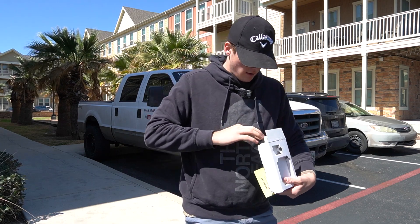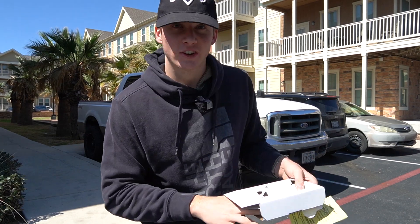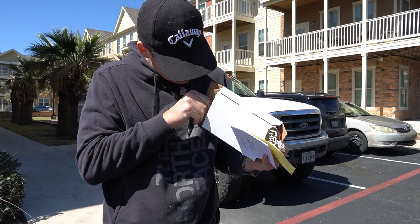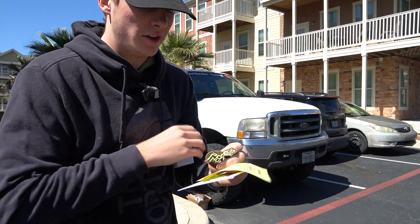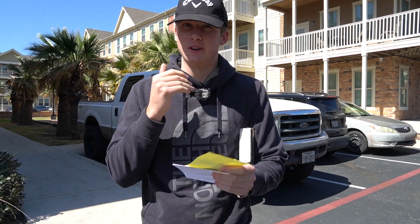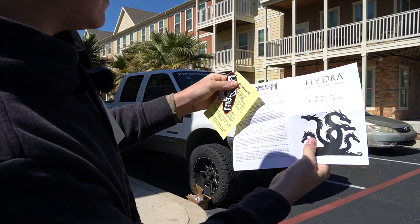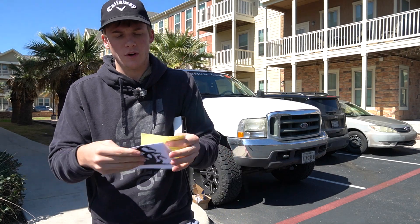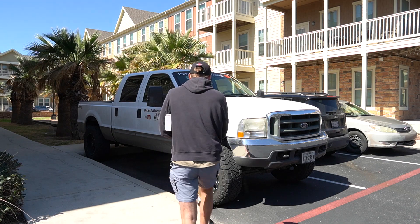It also comes with a Power Hungry Performance sticker — I'm not going to put that on my truck since I already have so many stickers unless they want to pay me for it. And it comes with an instruction manual labeled 'Hydra Power by Power Hungry.' I'm going to keep that with the truck, read over it once or twice outside of the video, and then I'll show you guys how to install it when we actually do the installation.